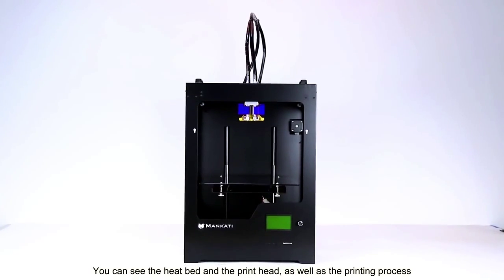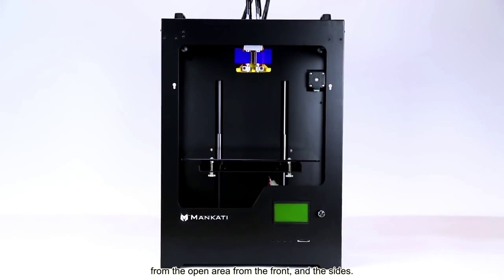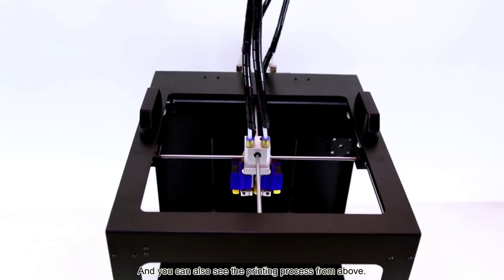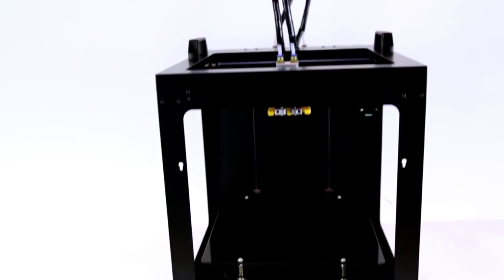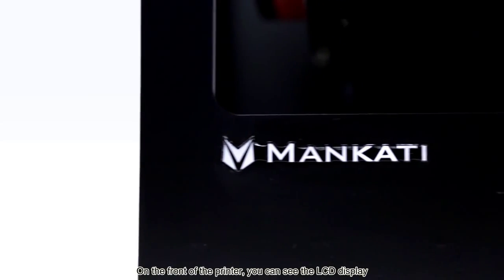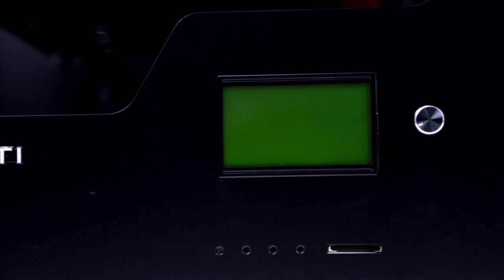You can see the heat bed and the print head as well as the printing process from the open area, from the front and the sides. And you can also see the printing process from above. By the way, 4Scale XT Plus has dual extruders. On the front of the printer, you can see the LCD display and the SD card slot as the main control area.